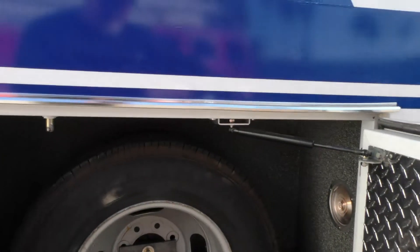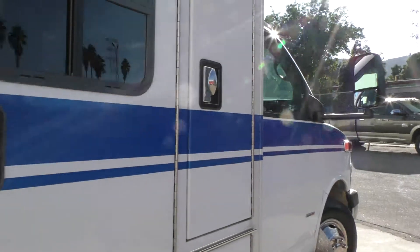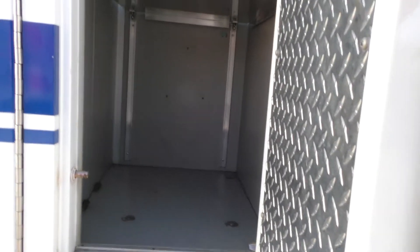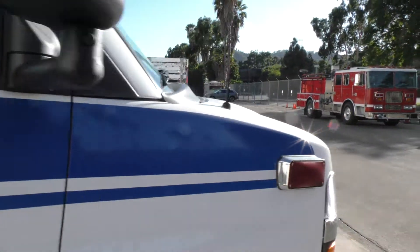Back here is a spare tire that looks like it's never seen the road. Up here is your compartment where you would have your jump bag, your portable suction, portable oxygen — everything you're going to take into your rescue right there.